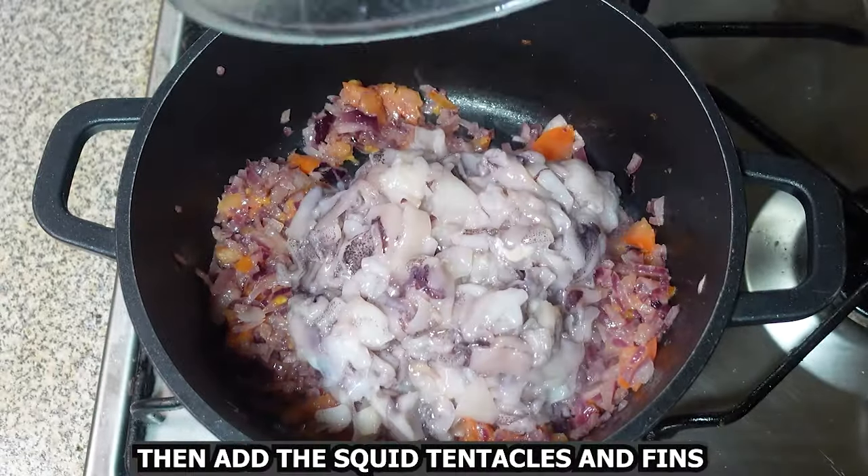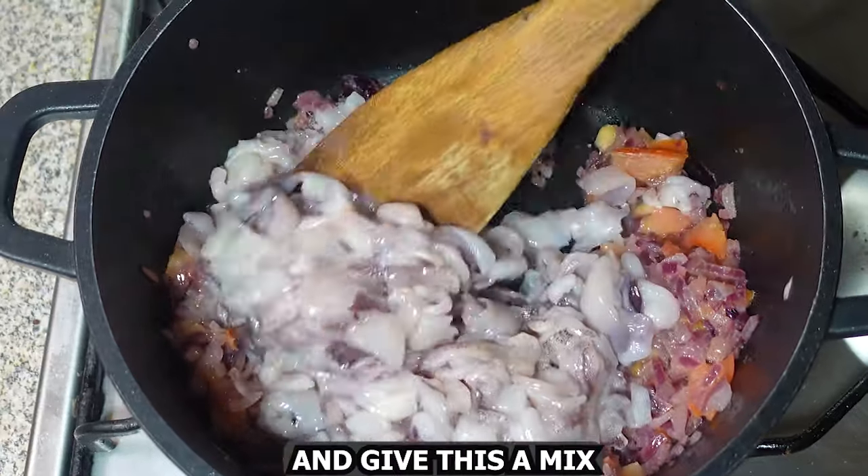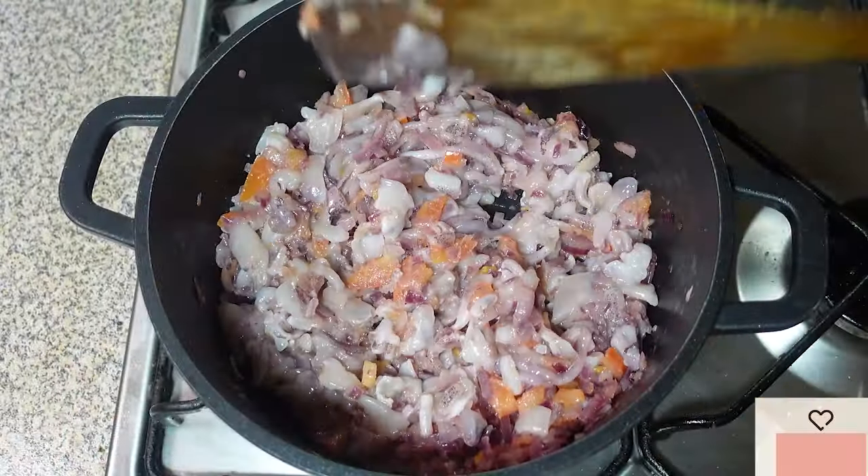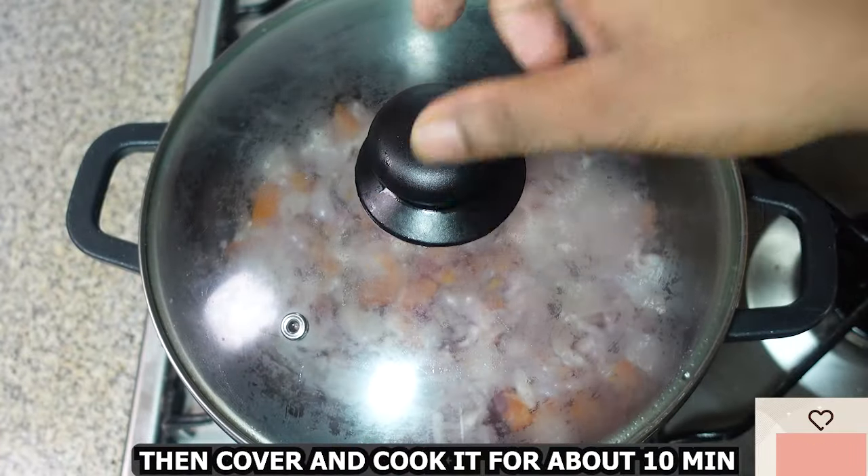Then add the squid tentacles and fins and give this a nice mix. Then cover it and cook for about 10 minutes.